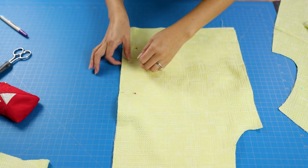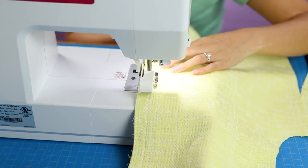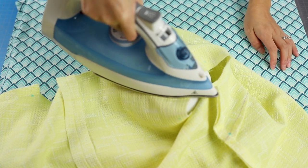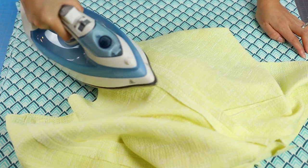Now we're going to start constructing the main fabric pieces. The back is two pieces — pin right sides together. For the most part we'll be sewing everything with the standard 5/8 inch seam allowance. Press the seams open. Next, pin the front and back right sides together and sew the shoulder and side seams. Press the seams open on the tailor's ham.